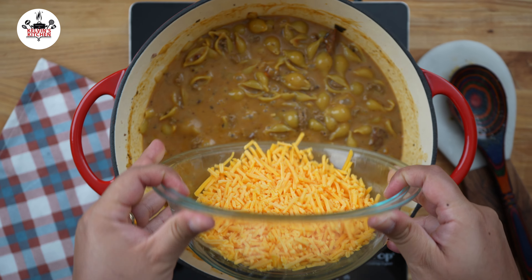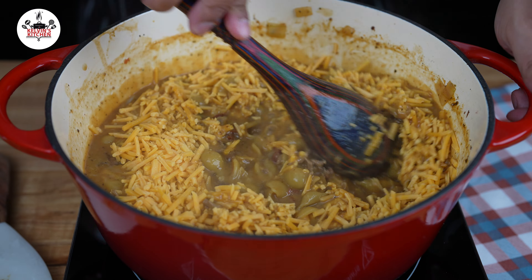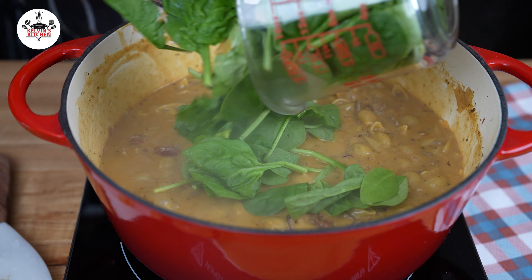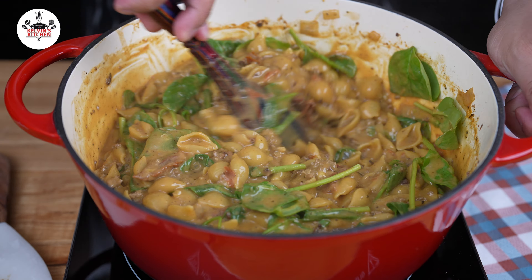And once your pasta is al dente, add 8 ounces of sharp cheddar cheese. Go ahead and stir that in to combine. And the last ingredient, 2 cups of baby spinach. Give that a stir to incorporate.